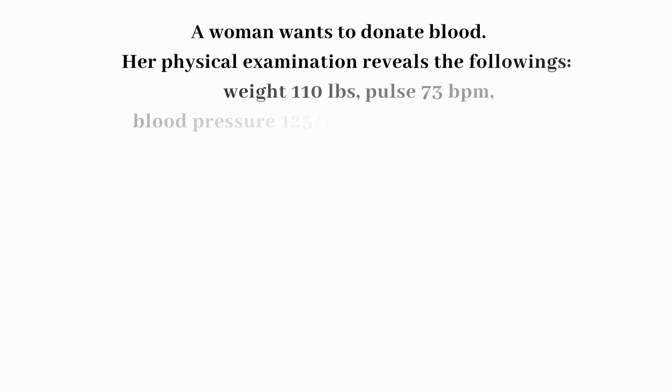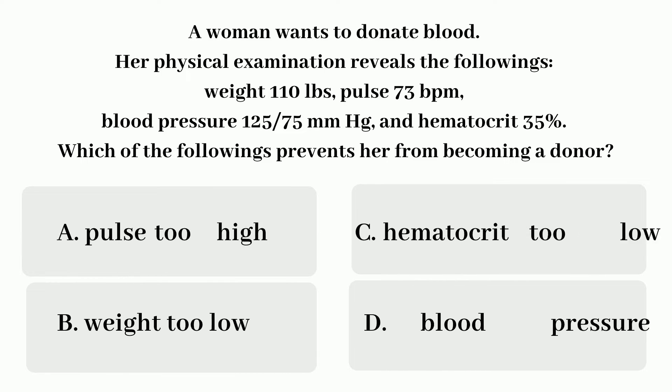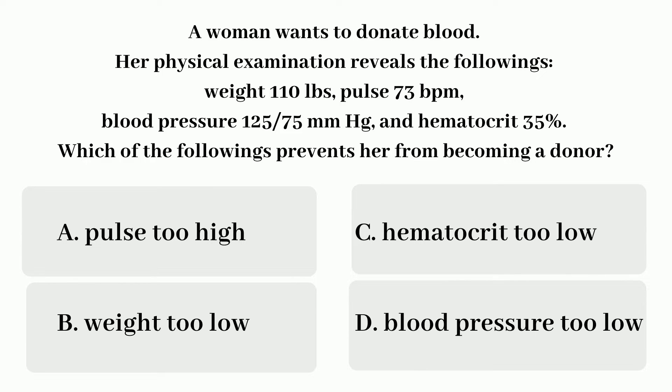Moving on to the next question. Question number 2: A woman wants to donate blood. Her physical exam reveals the following — weight 110 pounds, pulse 73, blood pressure 125 over 75, hematocrit 35%. Which of the following exclusions apply to this donor? A. Her pulse is too high. B. Her weight is too low. C. Her hematocrit is too low. D. Her blood pressure is too low.